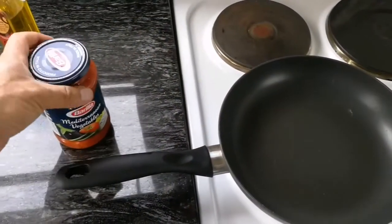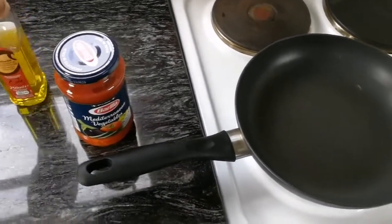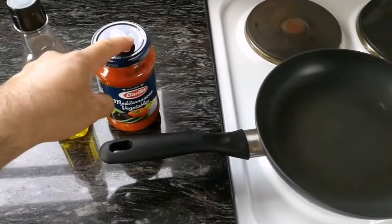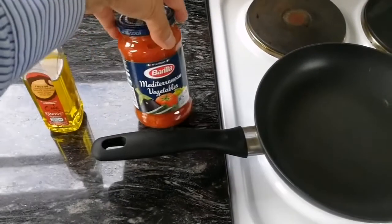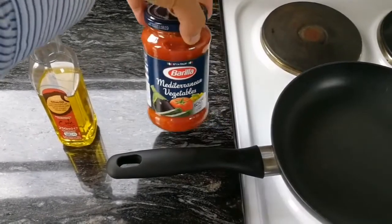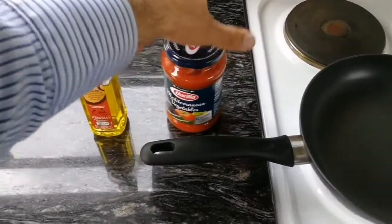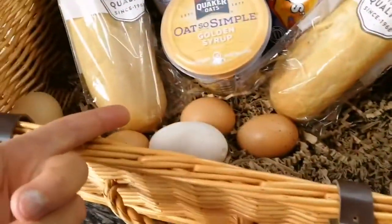We want to make an omelet the Persian way, the Iranian way. For this we need some cooking oil, some tomato puree — you can use any puree. We have these Mediterranean vegetables, it's a pasta sauce, you can use this also. And some eggs.